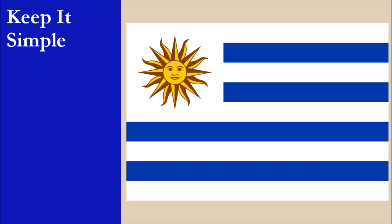The flag consists of nine alternating horizontal stripes of white and blue. The canton has a white square charged with a yellow and brown 16-ray sun with a human face. While the nine stripes are relatively simple, the depiction of the sun is complicated with a detailed ray pattern along with the face. This design makes the flag very difficult to draw accurately from memory. For this principle, the flag scores zero out of ten.